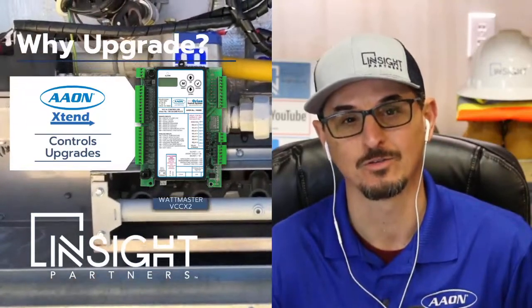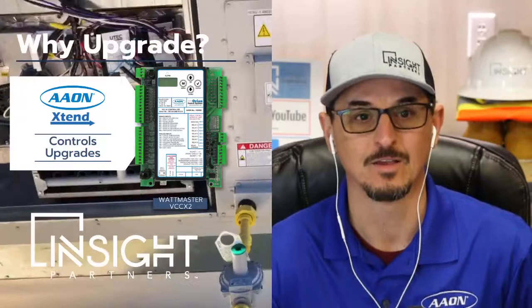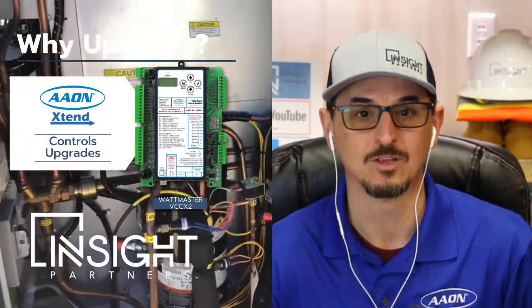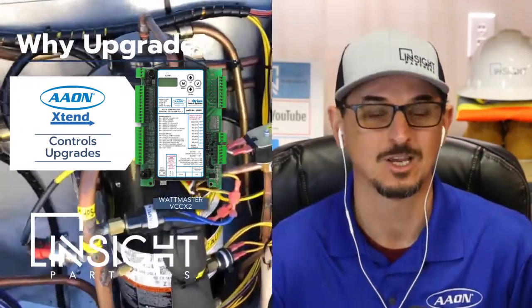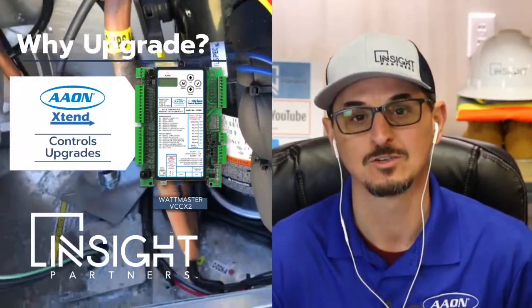How do you know your controls are ready to be upgraded? A general rule of thumb is if your equipment is eight years or older, it's probably a good time to start pricing this and making the investment to upgrade the controls and extend the life of the equipment. It's very easy to tell by the serial number — the first four digits are the year of manufacturing. So if it's 2013 or older, you probably want to take a look.